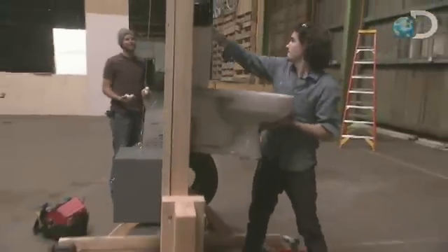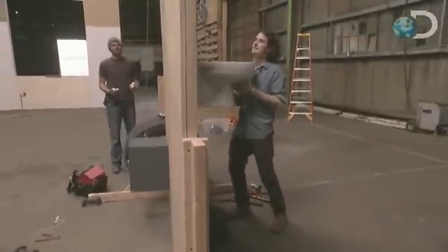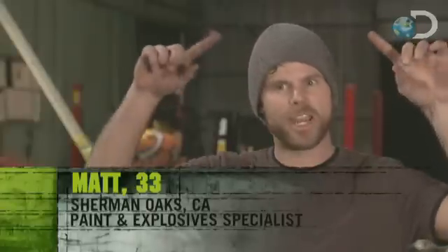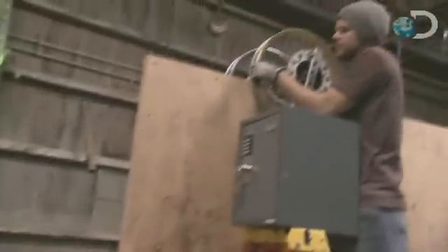Careful. I think it's almost safer to stand below the safe. We're getting ready to test using a toilet to lift the safe. But with that, there's a lot of strain at the top on our makeshift pulley system.